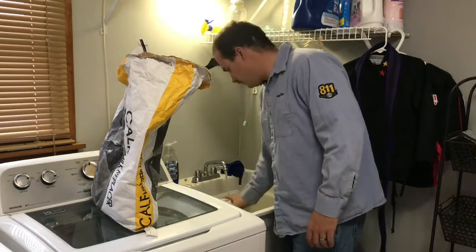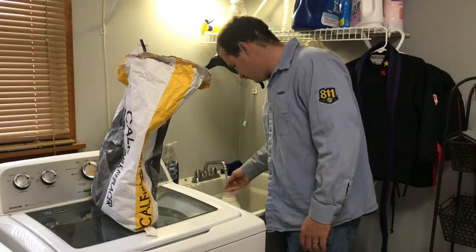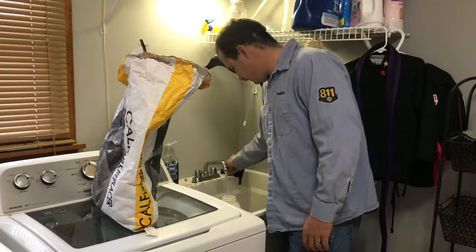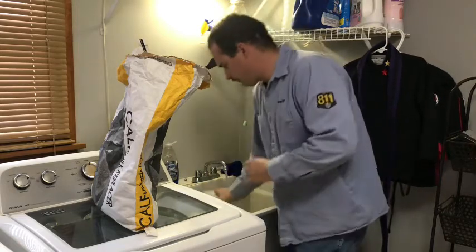Like I say, you can just tell by the feel when the water's ready. I'll fill both bottles to the four-pint mark.